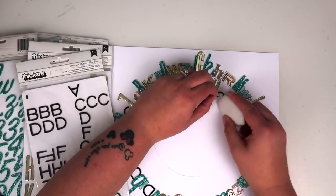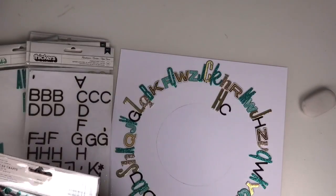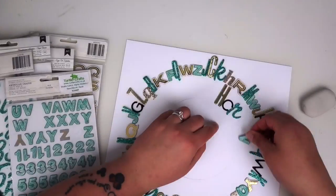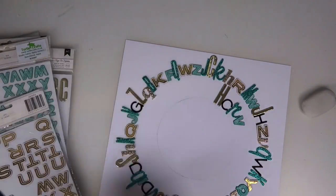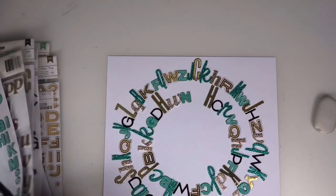I've then got another circle which is smaller than the plate size — I think I used a vase for that one. I've drawn another circle inside, tried to make it as evenly spaced as possible, and then I'm just using exactly the same Alphas and going round completing the second circle.